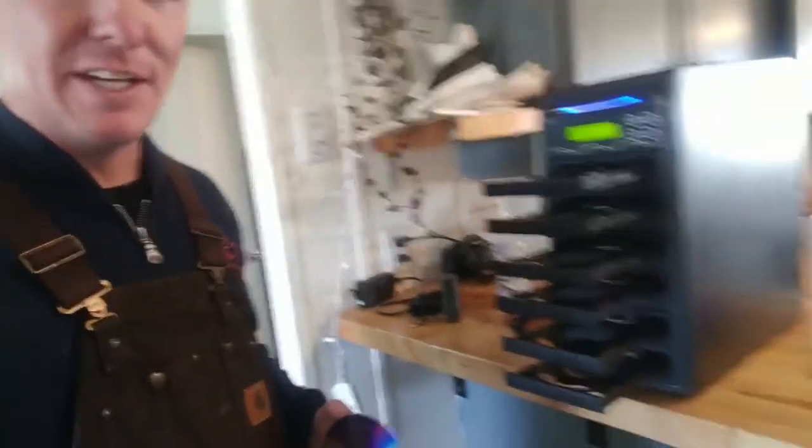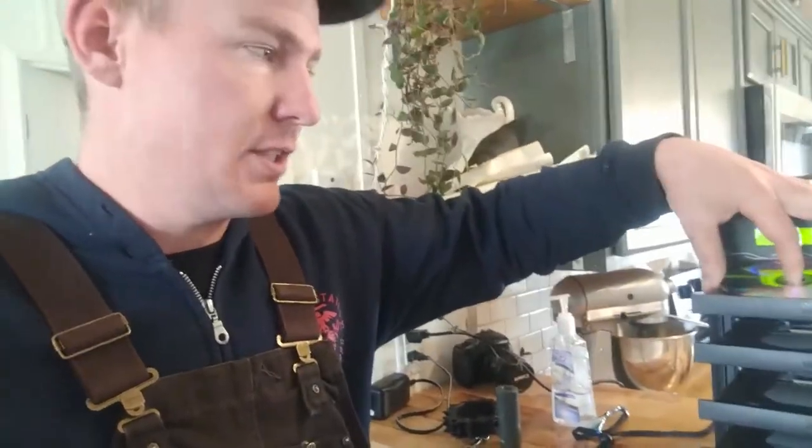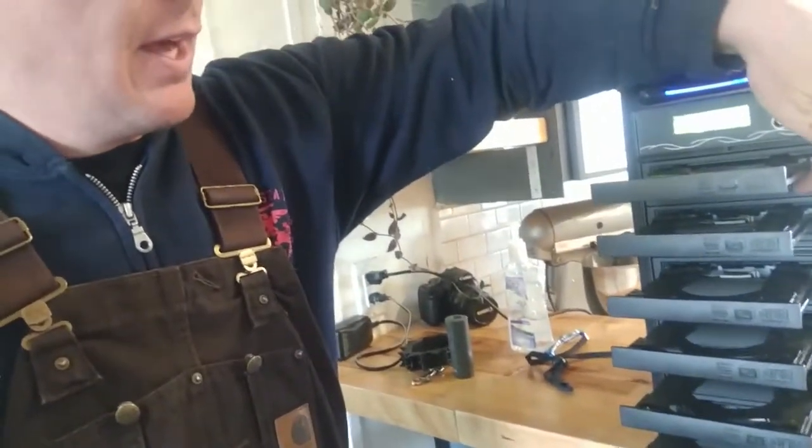Just a quick video about this DVD and CD duplicator. What you do is take your disc, either DVD or CD, and put it in this top bay here, and then close that.